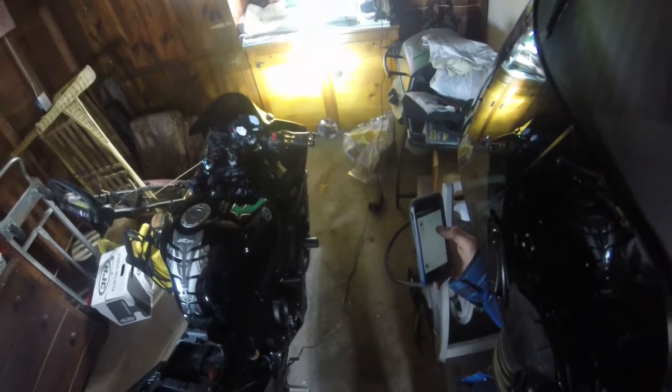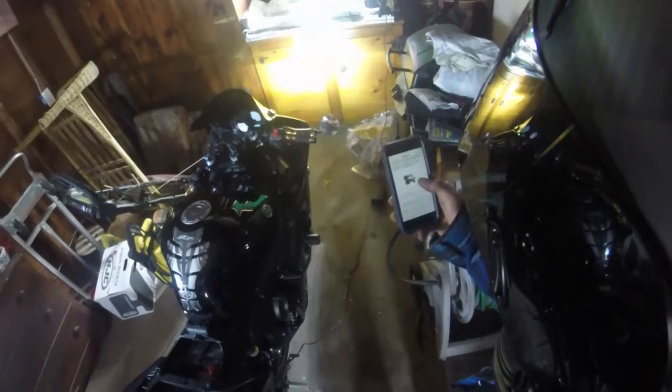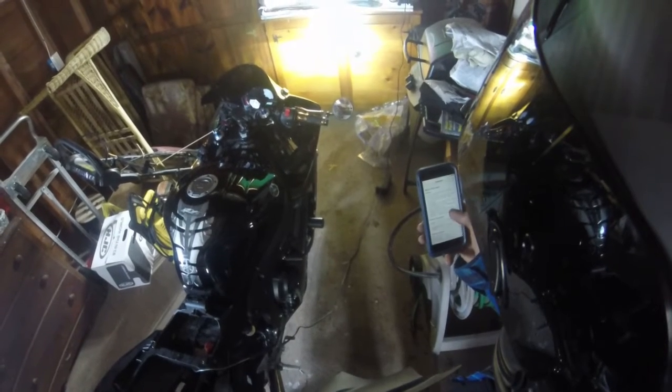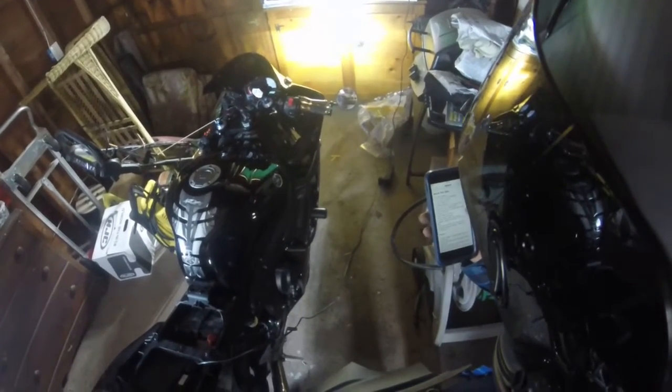Each one that I got is 40 watts each, so 80 watts total. I believe each of them is about 3600 lumens — let me check on Amazon. This is the one that I bought right here. It is 80 watts total, so each one is 40 watts with a total of 7200 lumens of lighting power. Each bulb is 3600 lumens.